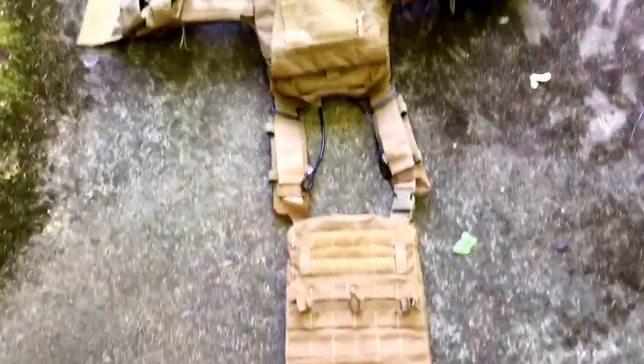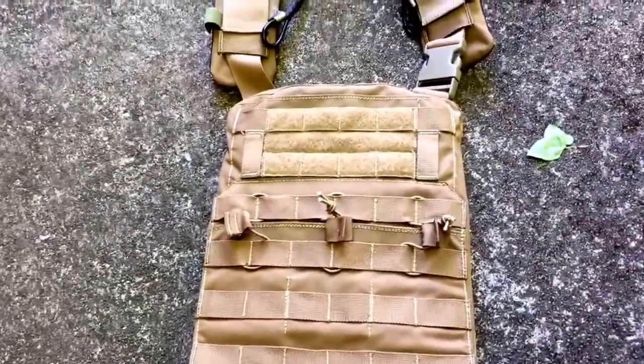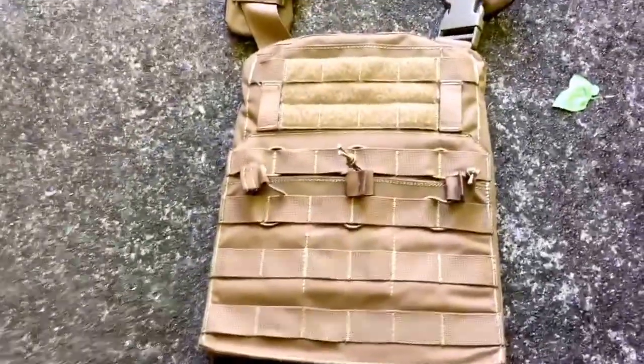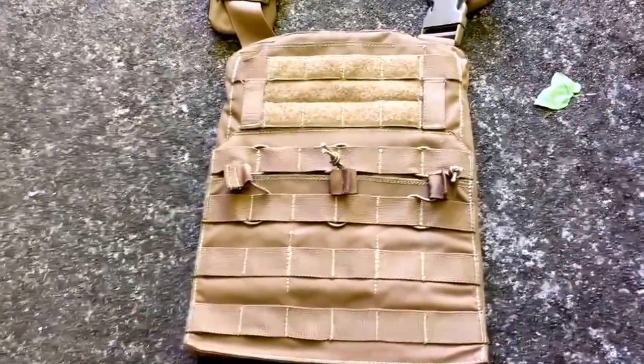If you are on a budget and want to do a MARSOC impression — or a work in progress, whatever you want to call it — I suggest getting this thing. The real Crye JPC equivalents are really, really nice; I've owned them before, and they are nice.